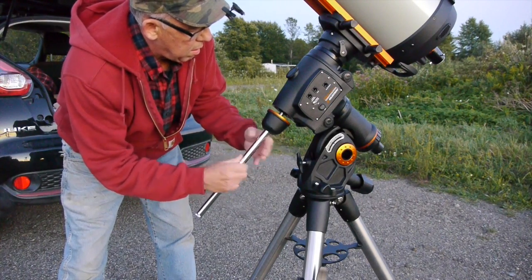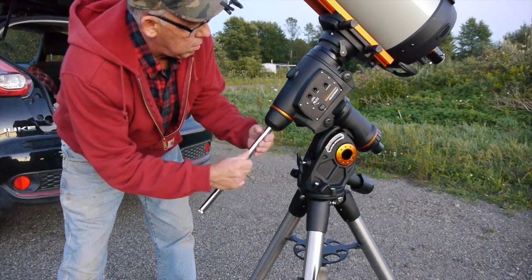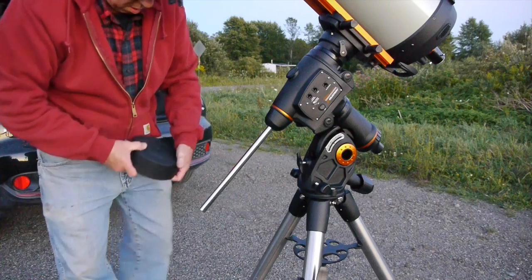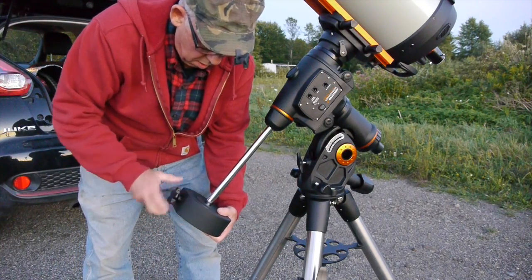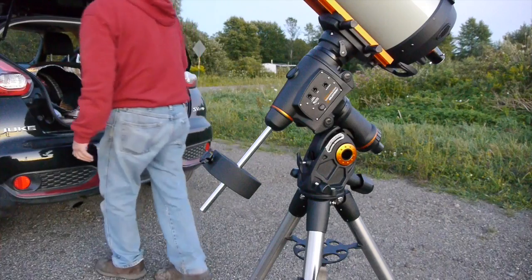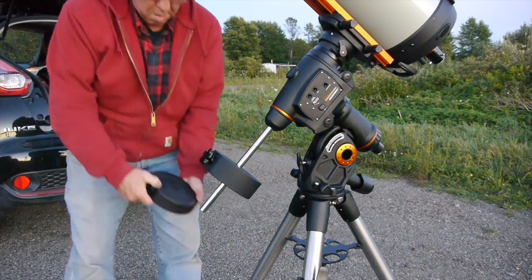Now we'll put the counterweight bar in. This particular model has two counterweights, and there's a safety screw on the end. This is the bigger of the two counterweights — we slide that on the shaft and get it secure. Then we'll slide the smaller one on.